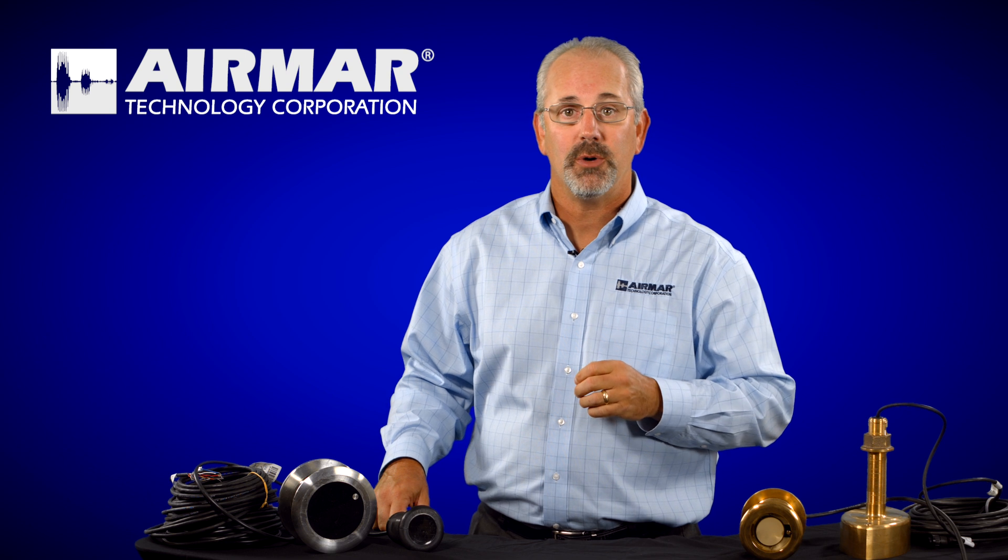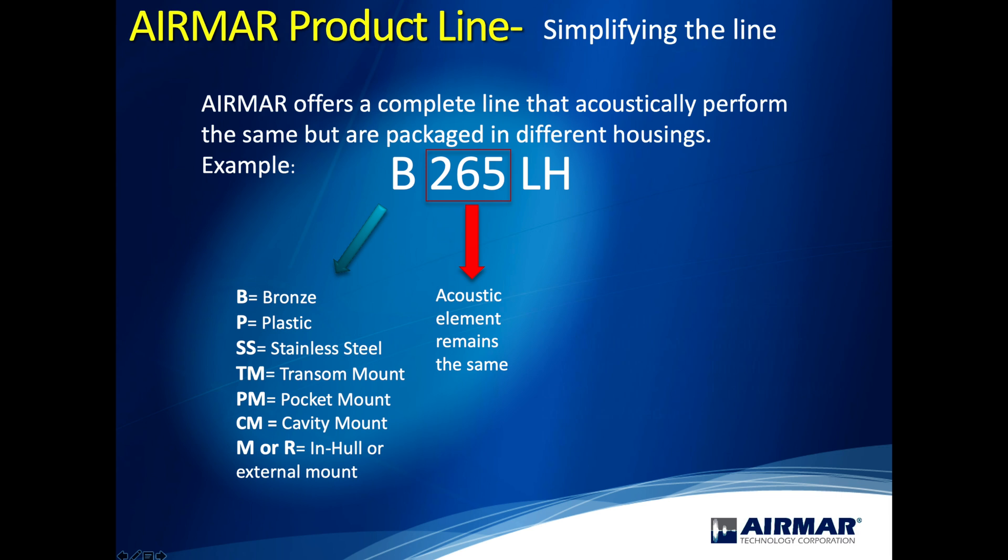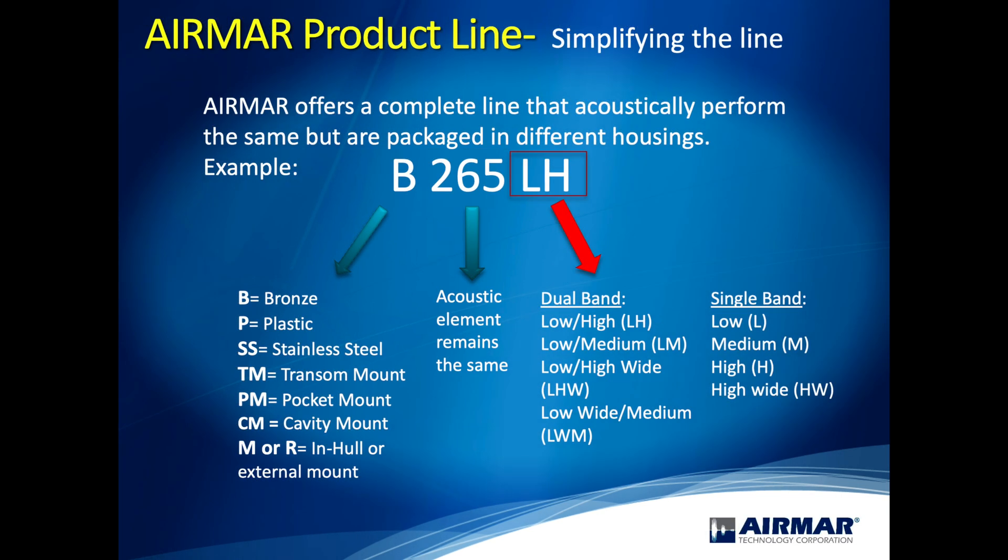On our CHIRP transducers you'll see an alphabet soup at the back end of the name: L, M, H, and HW. That's low frequency band, medium frequency band, high frequency band, and high wide frequency band. Because our transducers can have multiple elements, you can have something like B265 LH or LM, meaning that within that 265 element we're using the low frequency and the medium — or low and high — frequency.